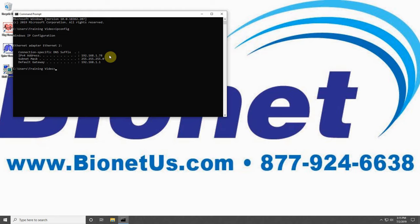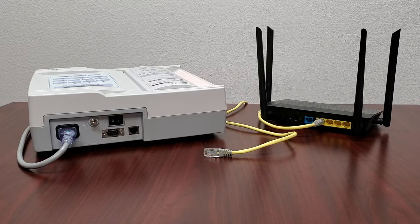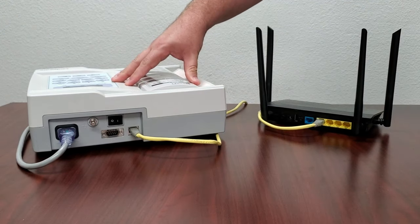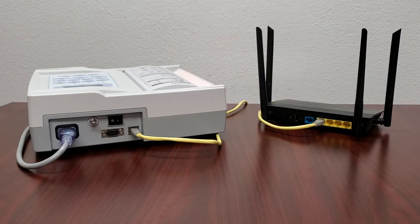Let's begin by going over the steps to connect the CardioCare 2000 to BMS Plus. First, connect your CardioCare 2000 to your internet router using an Ethernet cable. Ensure that the router you use is the same one providing a network connection to your computer with BMS Plus, as they will both need to be on the same network to communicate.